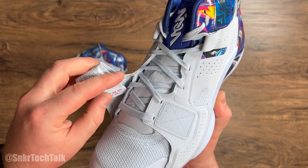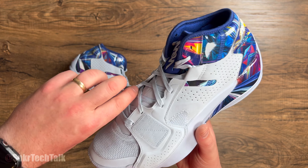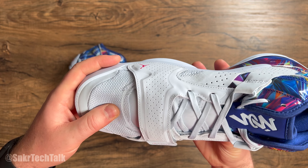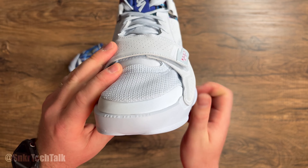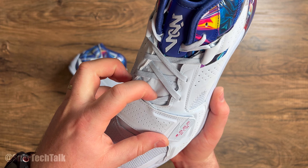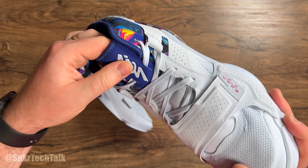Definitely an interesting take and I'm really liking all the details on this model. As far as the materials go on the Jordan Zion 2, at the back of the shoe you have something almost like patent leather but not quite — it's a synthetic material, kind of shiny with all those colors. Then you have what's almost a bluish-gray nubuck material running down the side of the shoe all the way down to the eyestay.